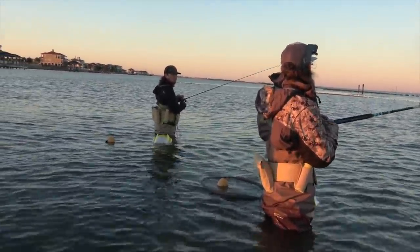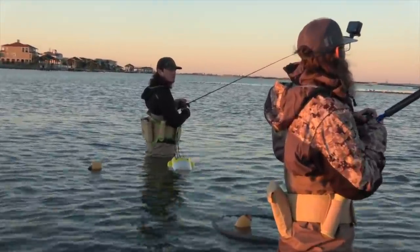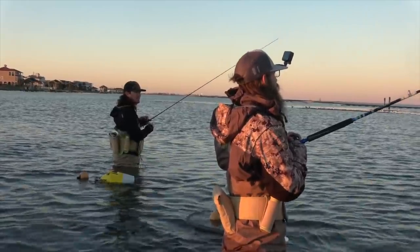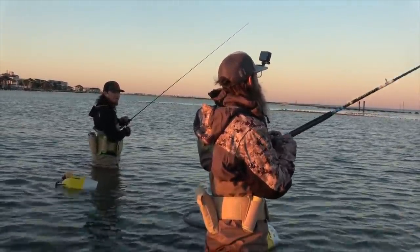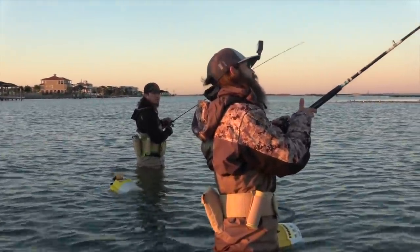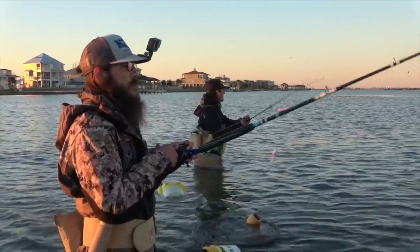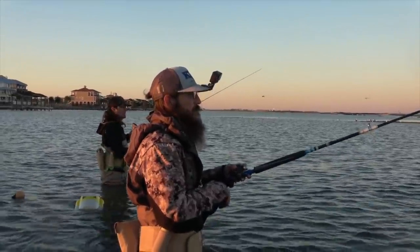They'll usually hit it and sit on it, so give him like a 120-second count — a two-minute count — to get that whole mullet and lure back inside his mouth. Sometimes you'll feel a whack; sometimes you'll go to pop it and it feels like it's stuck. Just pick up on it real light — if it slides with you, that's him. If it doesn't move, it's a fish on an oyster. We'll get a little closer to this reef.